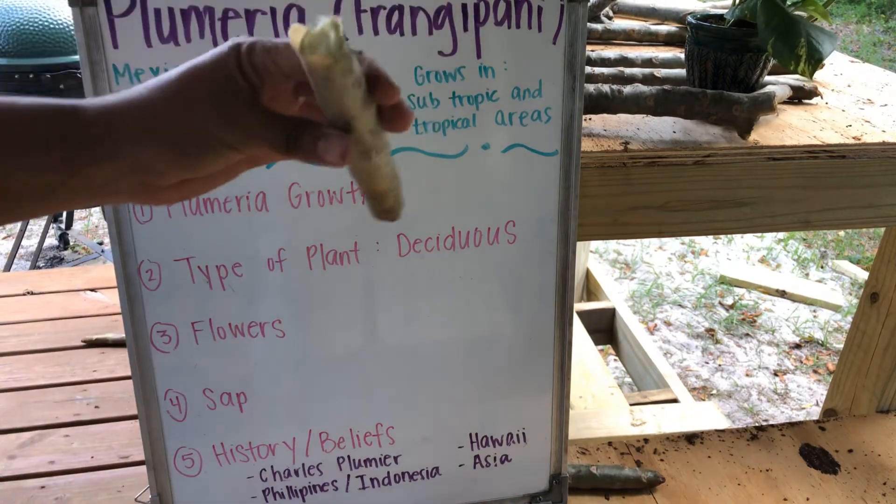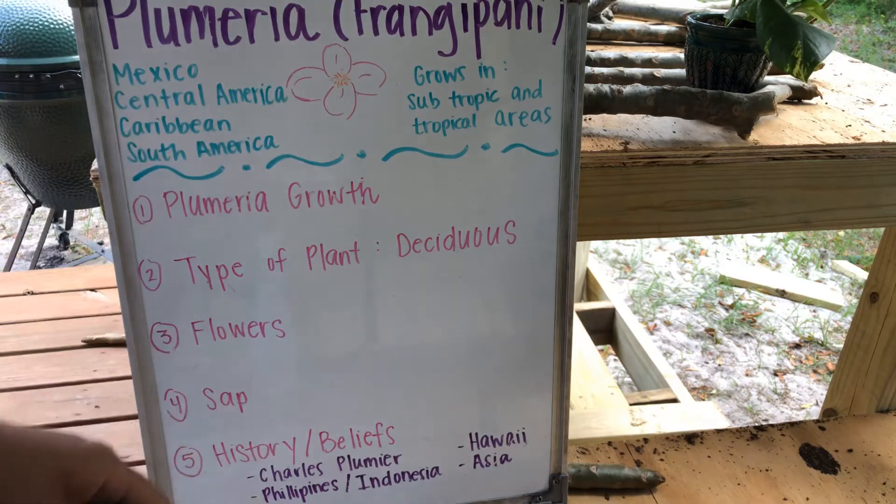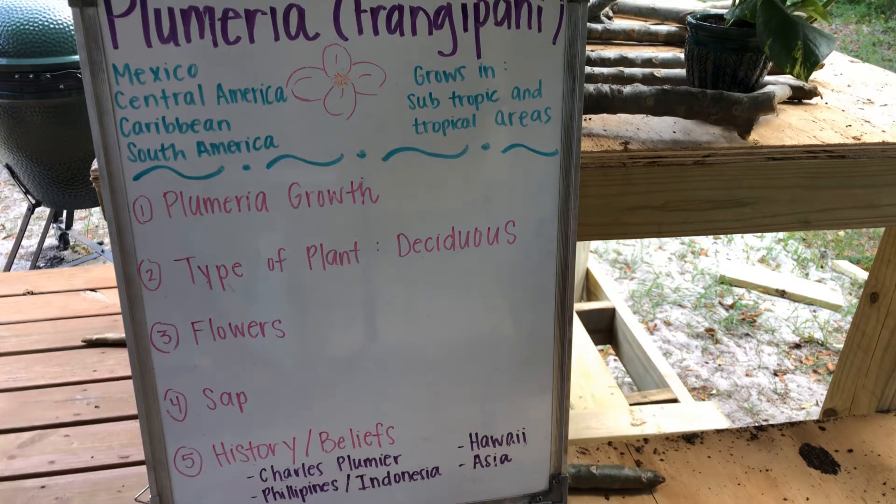I'm going to go ahead and stick this one in some cinnamon, and we'll have another Plumeria tree. The last thing I want to talk about today is the history and the beliefs. This is who the Plumeria tree was originally named after — his name is Charles Plumier. He was a botanist in France way back when. He discovered this tree and it was named after him.